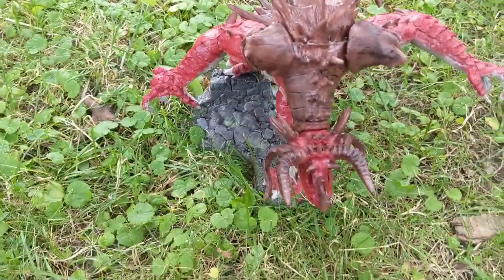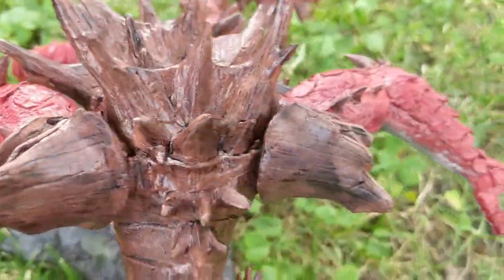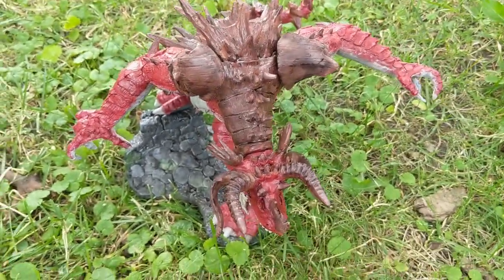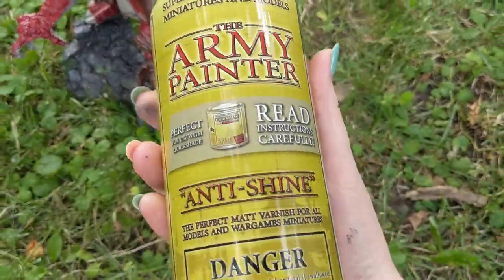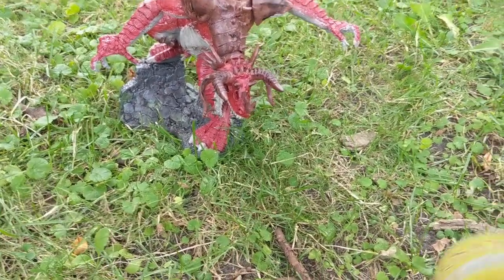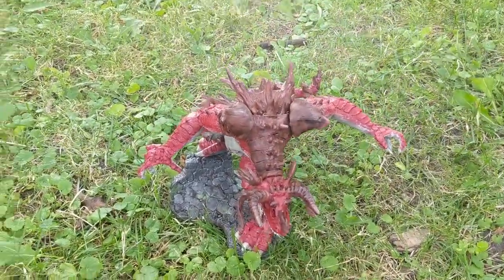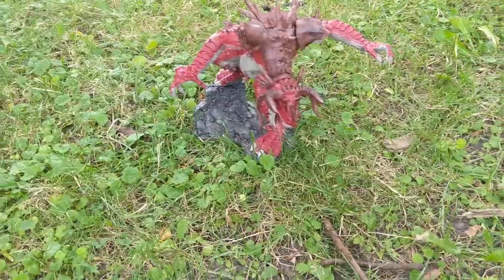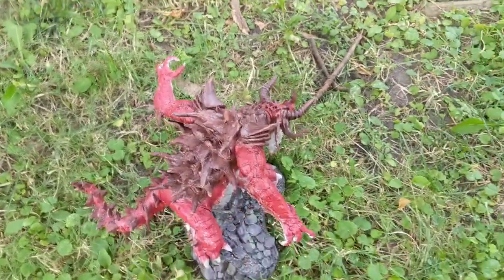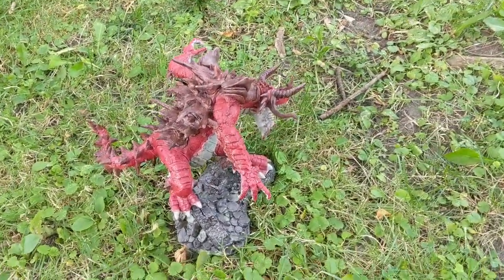Here I am outside again. You can see he's all finished, all painted. Now I'm going to varnish him. I like the anti-shine, just so it makes it a little more real. You do it just like you do the primer — nice even, thin coat all around. And that's it.